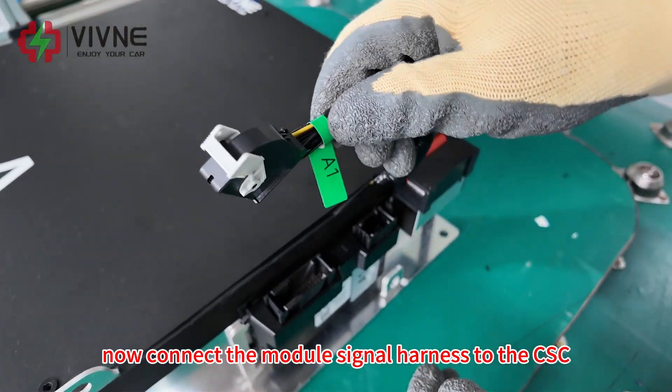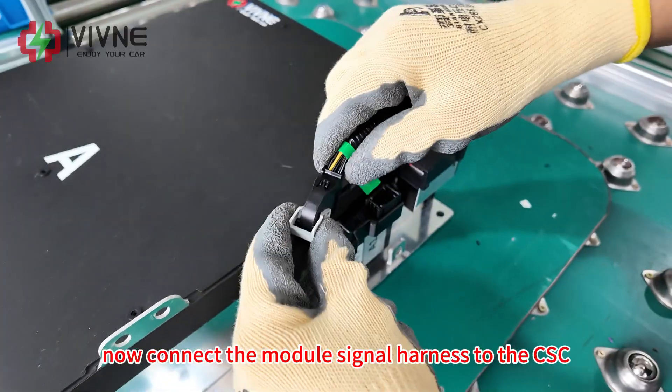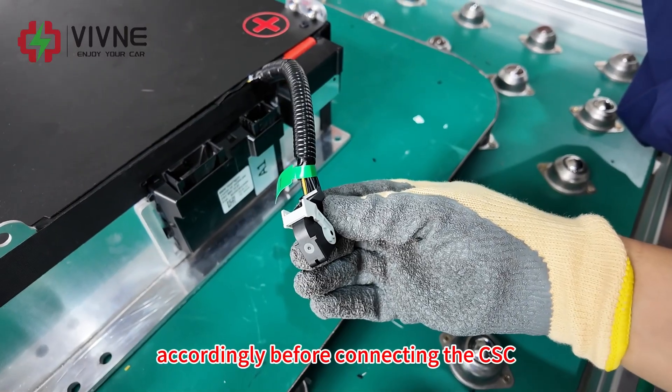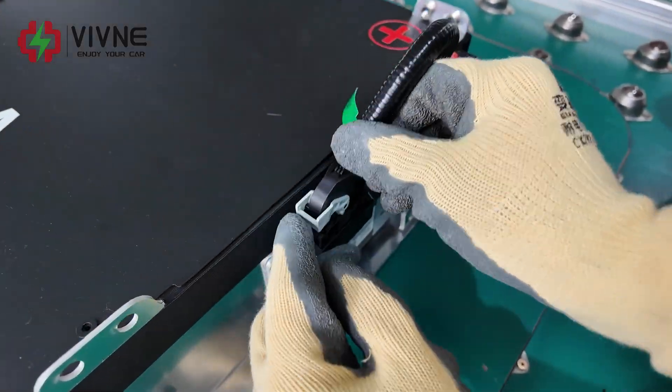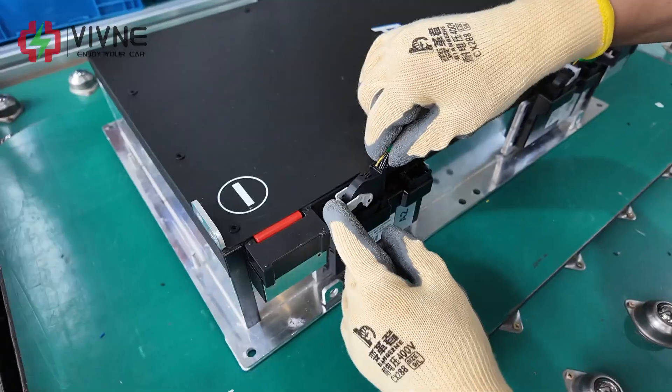Now connect the module signal harness to the CSC accordingly. Before connecting the CSC, this barcode should be at the same level.